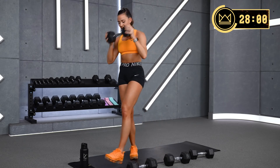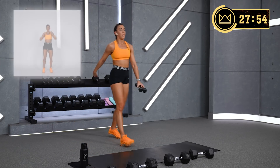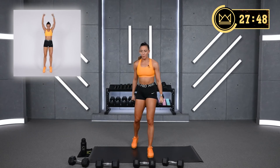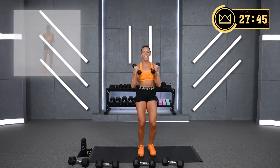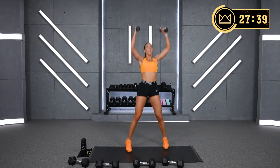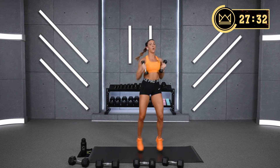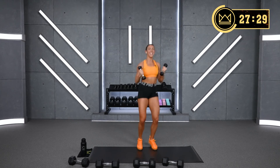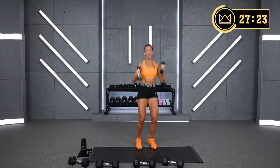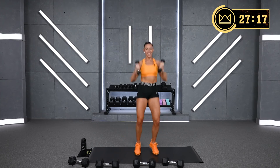Punch jacks — modifications are up there to my left. It's up and out, up and out. Come on — quickness. Now give me single arm punches. Here we go.